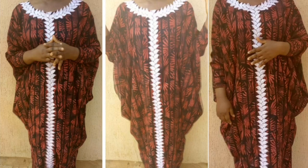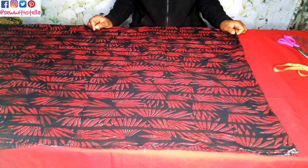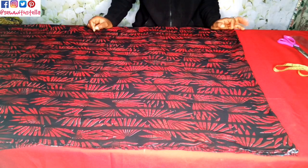Hello everyone and welcome back to my channel. If you want to see how I cut this beautiful cow caftan, make sure you watch till the end. Today we'll be learning how to make a cow caftan. There are different styles of cow caftan and there are different ways to make them, so we'll be doing one of them today.